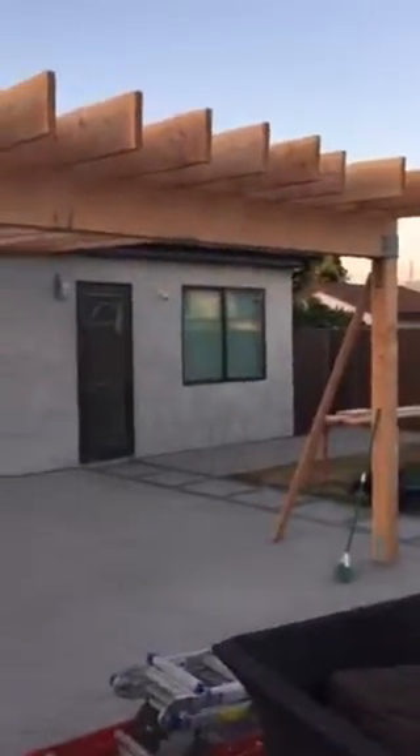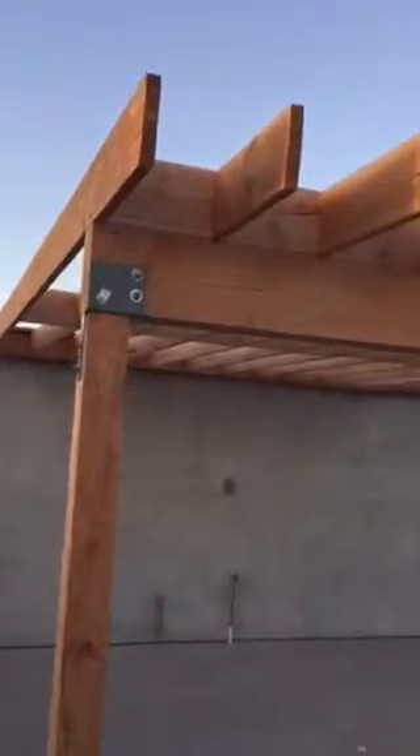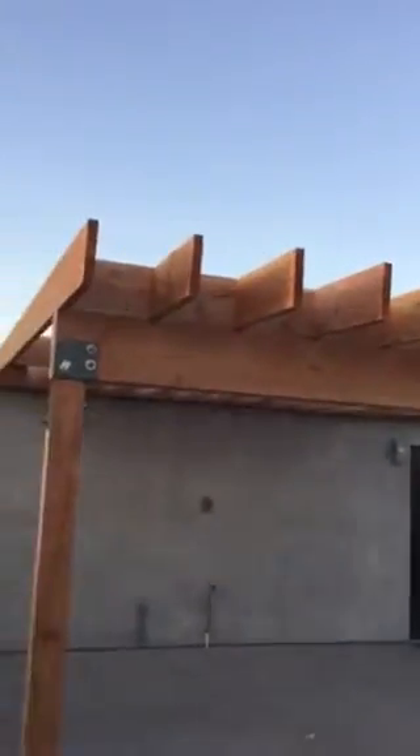Then there's the blocking in between. The next step is to do the fascia from both sides, and then the plywood — you can see the plywood right here — that will be on top, continuing with the house roof.